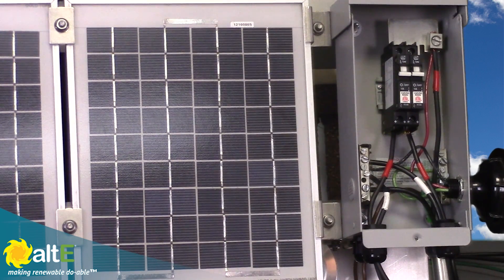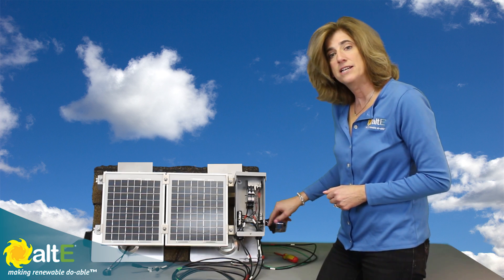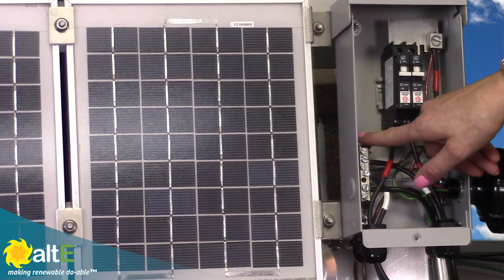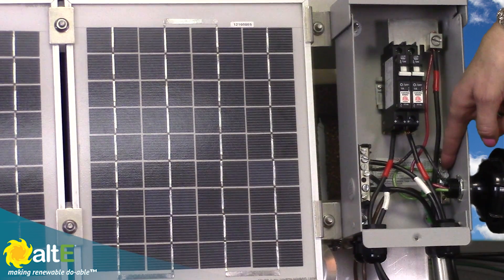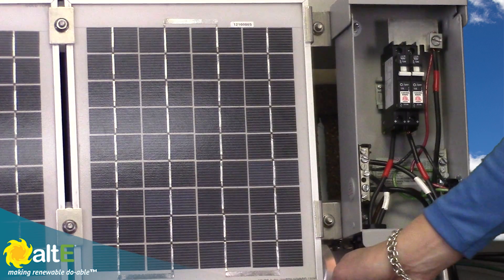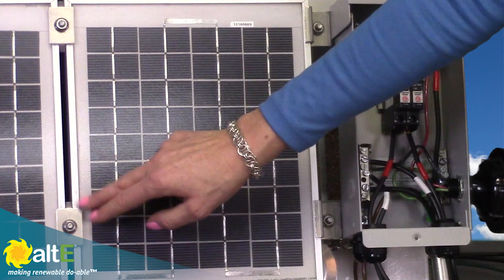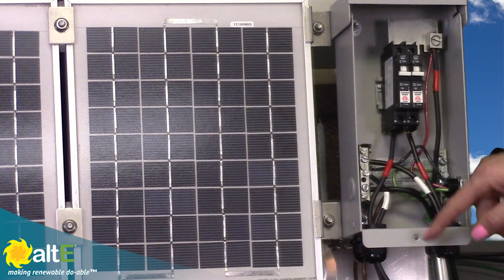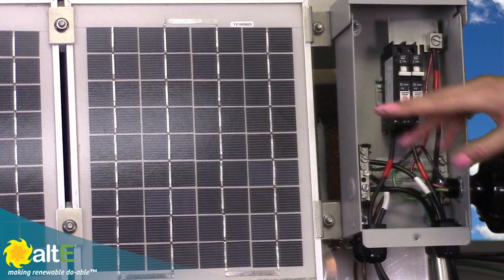I've also got a lightning arrester to provide insurance against nearby lightning strikes. That connects the plus to the positive bus bar, the minus to the negative bus bar, and the ground to the grounding bus bar. I've also got my ground coming from the racking, bonded through the grounded mid-clamps, running up to the grounding bus bar. So I've got a nicely wired, fully grounded system.